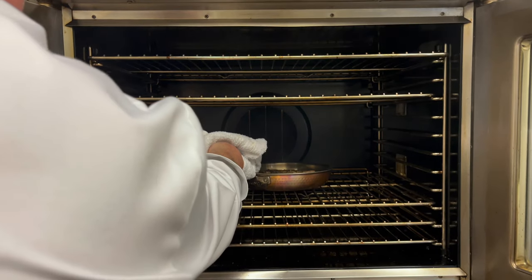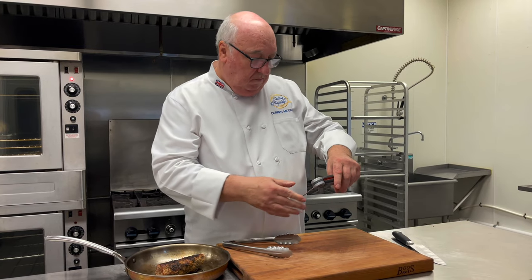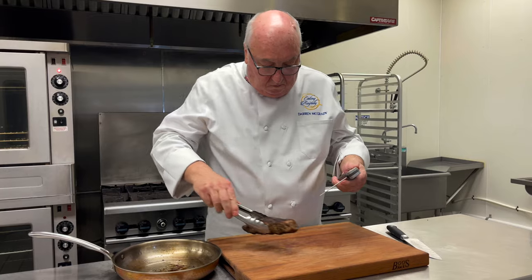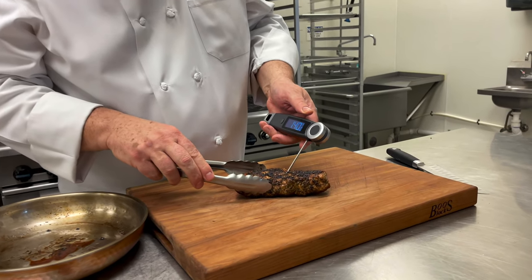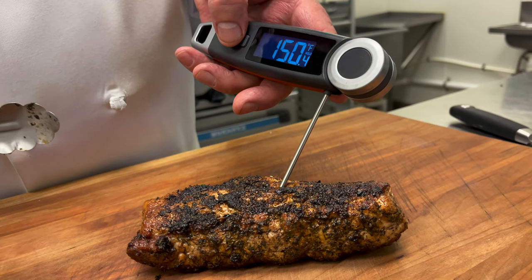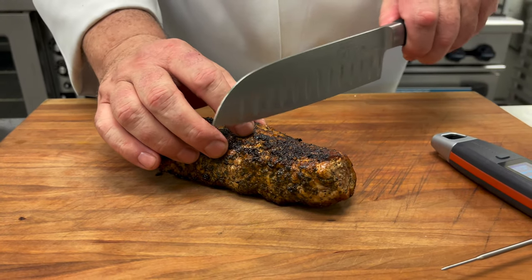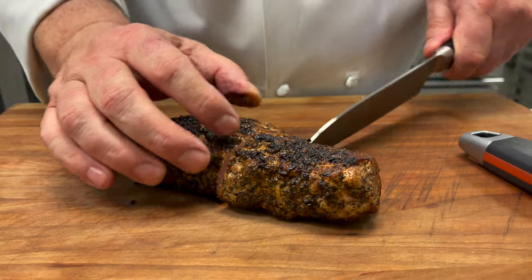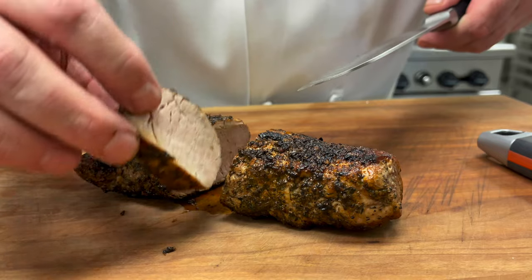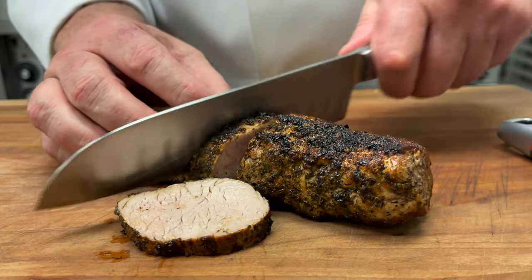Then it goes into the oven at 400 degrees Fahrenheit. Start checking it at about 20 minutes. I'm looking for 150 degrees for it to be nicely cooked. Most people are still uncomfortable with seeing pink in the pork, but if that's okay with you, then go for 145 degrees — that's a safe temperature. No longer will you have to cut your steak, chicken or fish to see if it's cooked in the middle. A little prod with the Final Touch X10, and within seconds you know exactly if it's cooked.